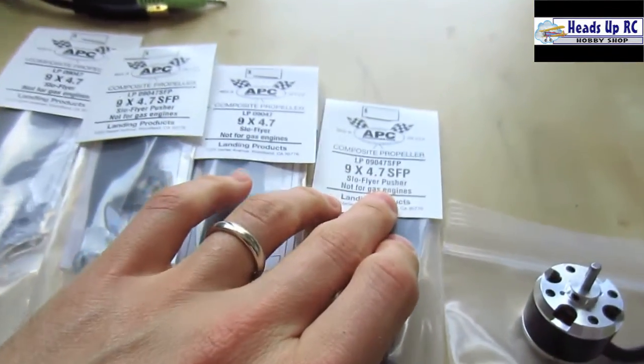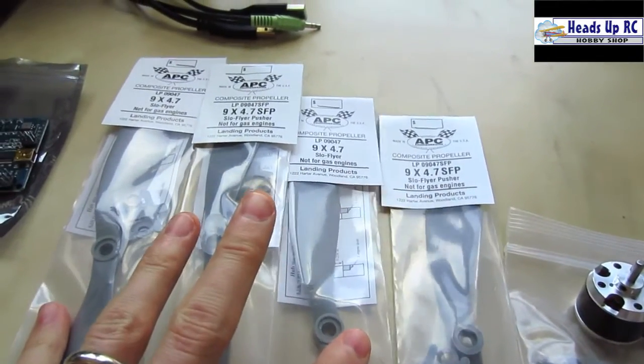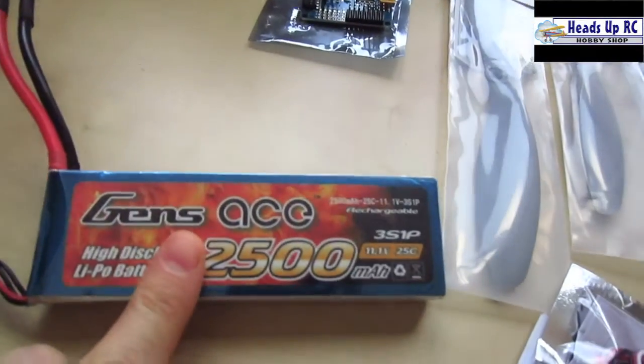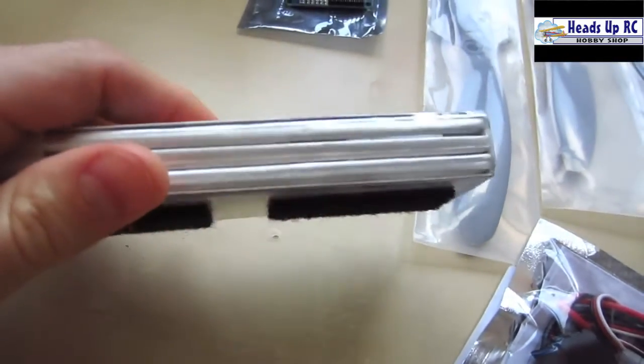I'm going to be spinning 9 by 4.7 APCs — two regular props and two pusher props, which you need. And then I'm going to be using my own Genze 3 cell LiPo, which is 2500 milliamp hours.